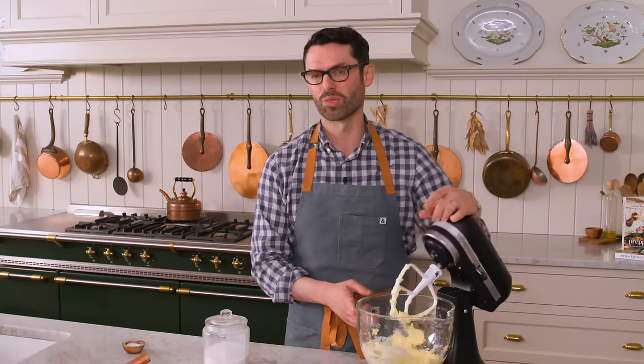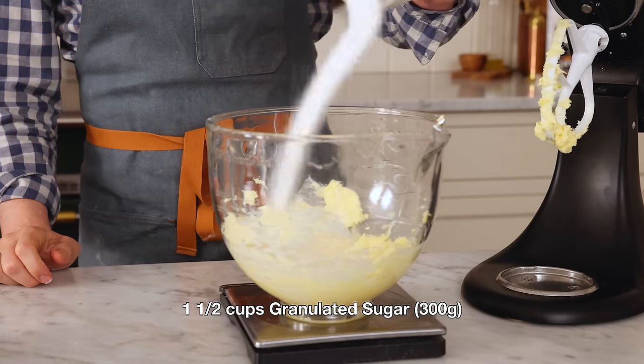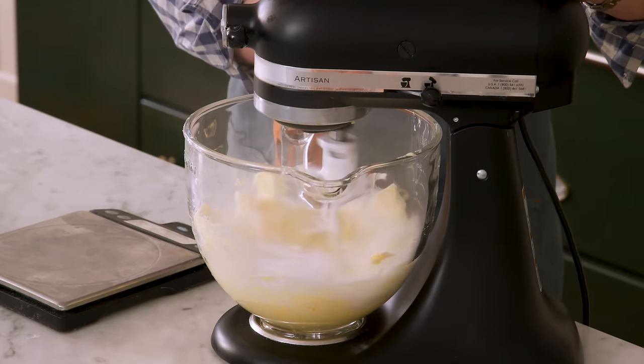Now we're gonna add one and a half cups, or 300 grams, of granulated sugar. This gets whipped up on medium-high for about five minutes until it is light and fluffy, and I would scrape the bowl down at least twice.